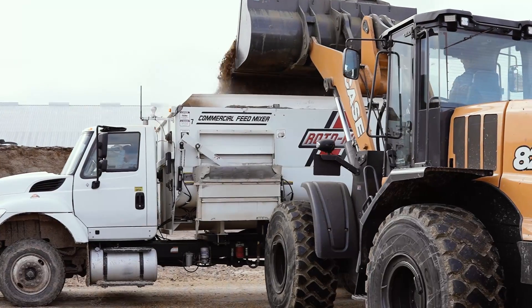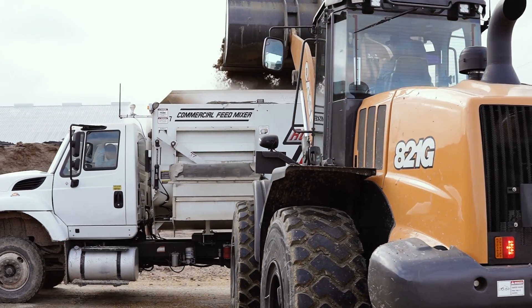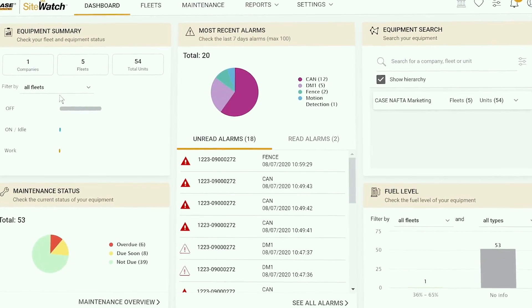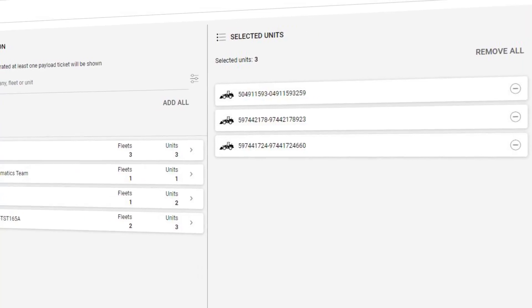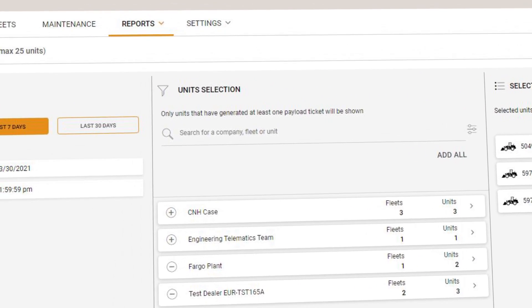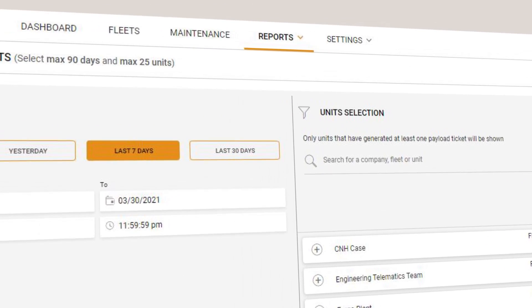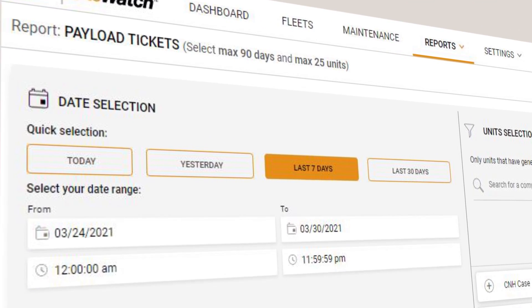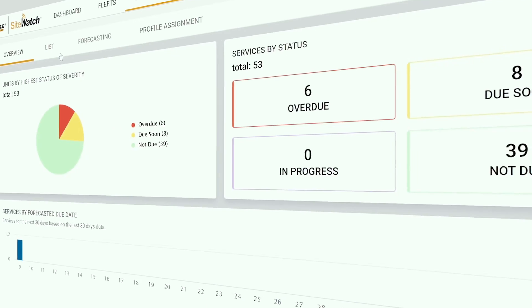The new payload system also interacts directly with the newly enhanced Case Sight Watch telematics platform to further improve total connectivity and operational intelligence. Sight Watch enables full integration with the all-new payload system to provide real-time payload reports, ticket details, and overall performance information.